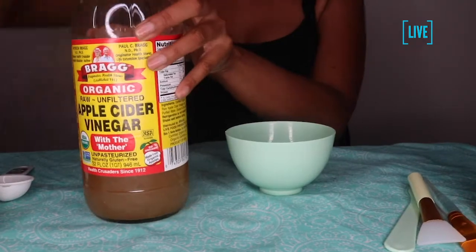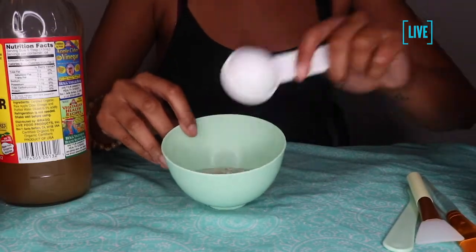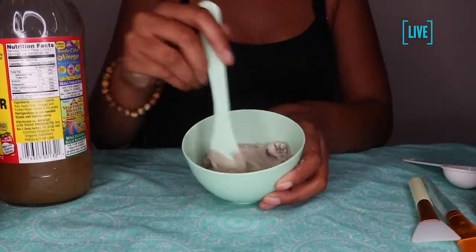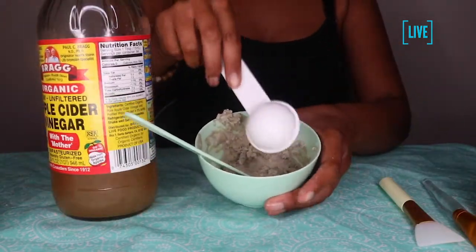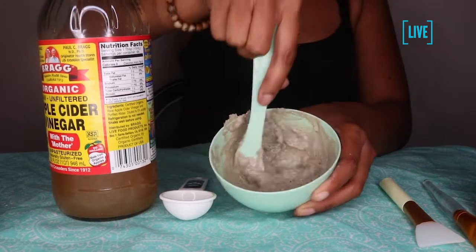I'm going to add two tablespoons of apple cider vinegar, but in the video you'll see that I put one tablespoon of apple cider vinegar in first, just so I can go ahead and kind of mix it in, and then you'll see me apply the other one.